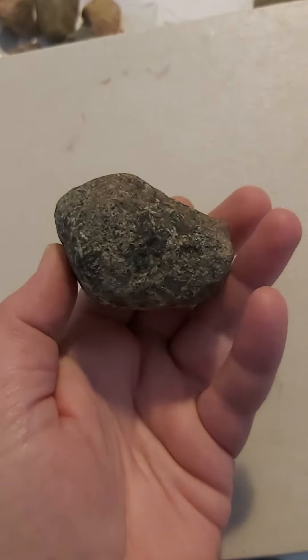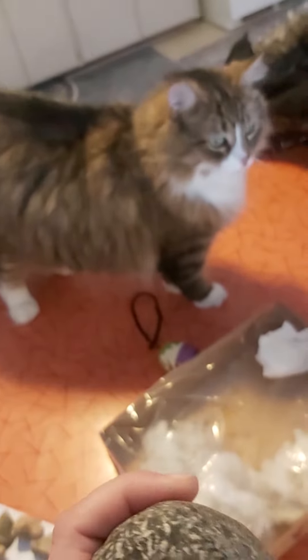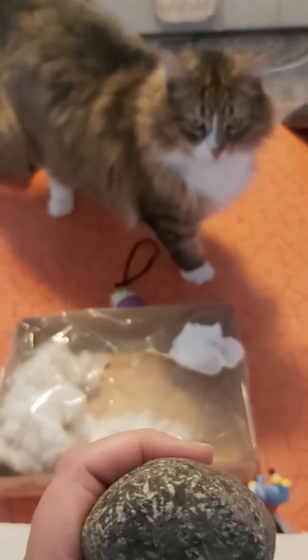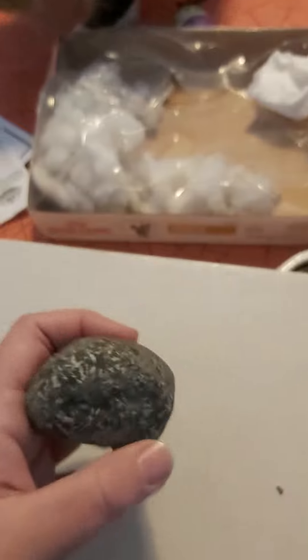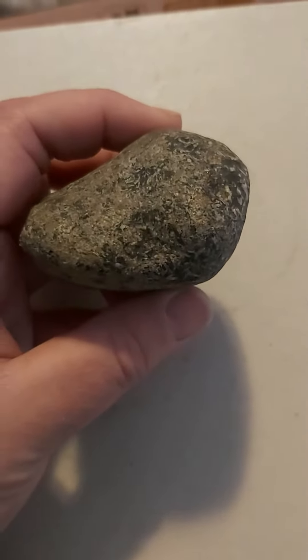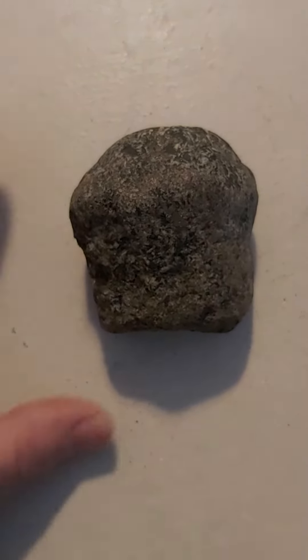It's a freaking turtle head. That's my dog — ripped up the toy. That is a freaking turtle head.